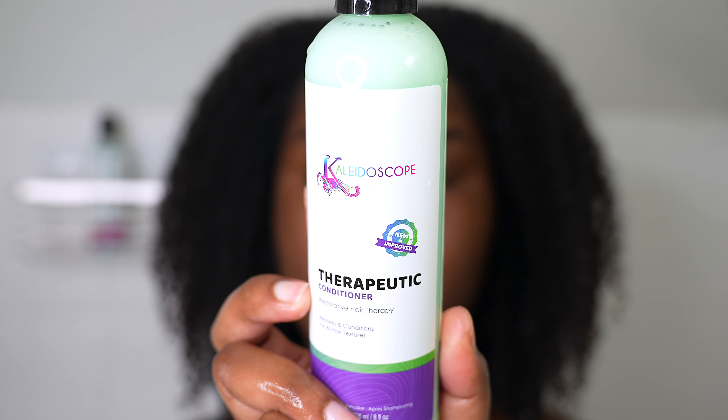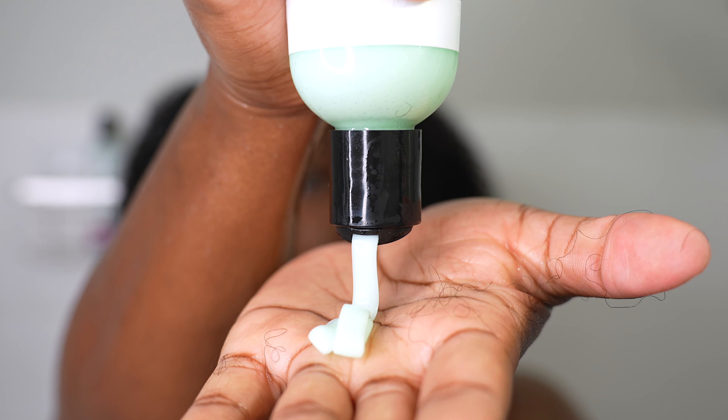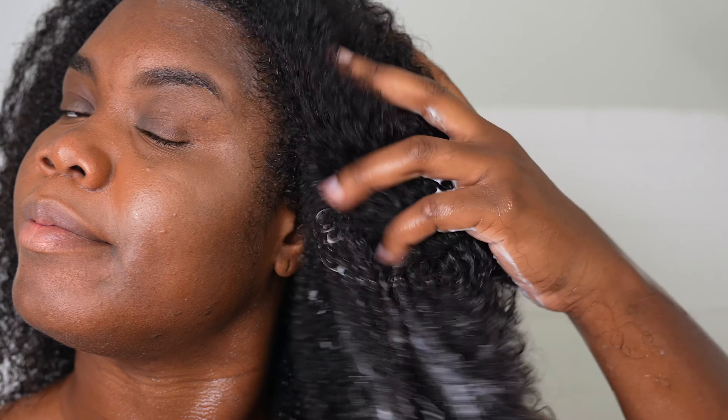Now I'm going to put some conditioner in my hair. It is their therapeutic conditioner. It is supposed to help restore your hair and conditioning, and again it is for all hair types and it smells amazing.